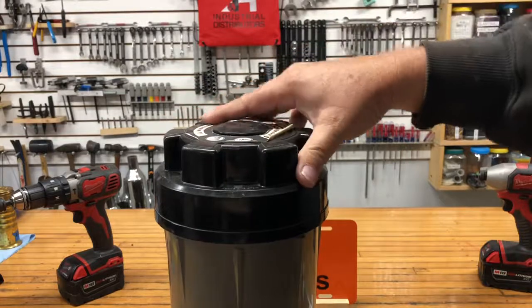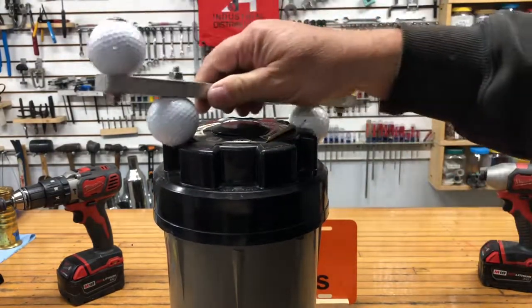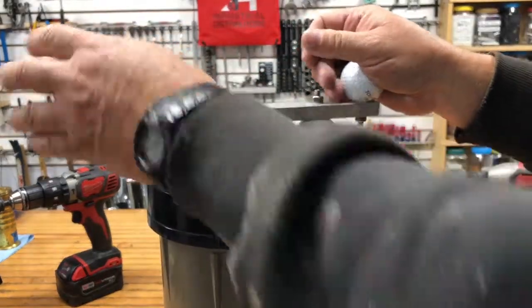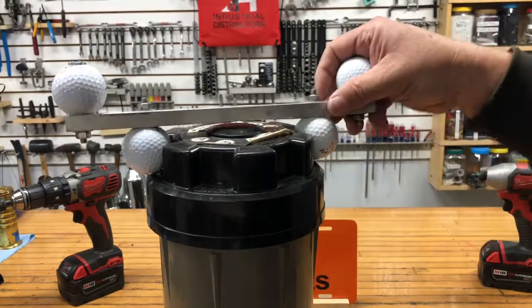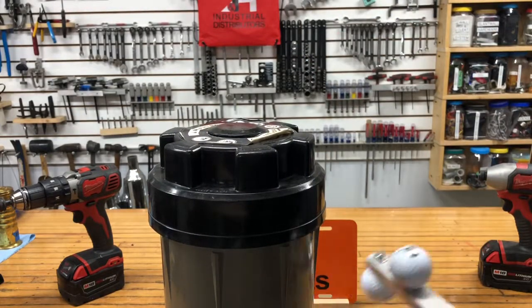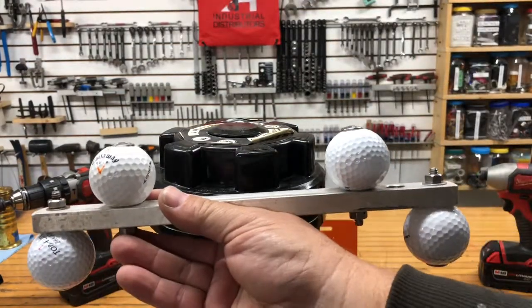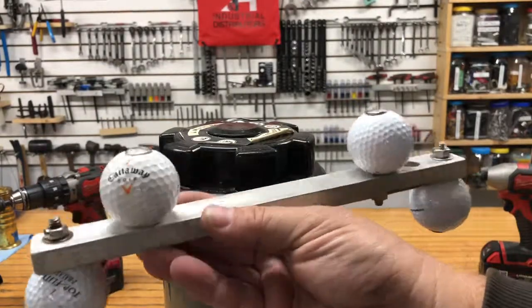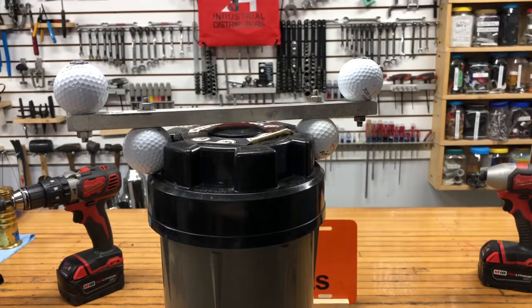The problem was it would be leaking water out of here and she just didn't have enough strength in her hands. Now with this, two hands on there, you give it a little turn — I think the problem's solved. A wrench made out of golf balls, an aluminum bar, and some stainless steel fasteners. Not bad for a morning's work.